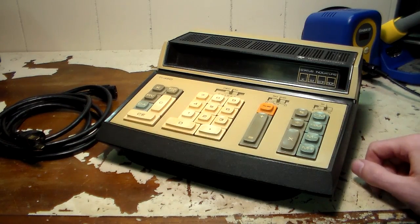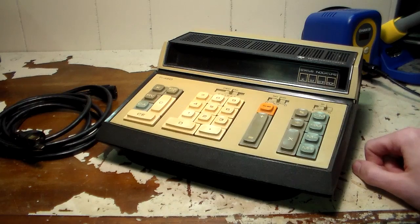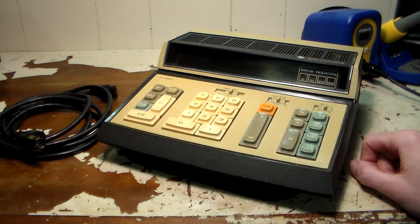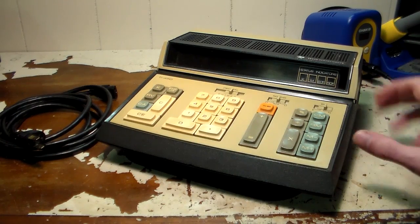I've already taken this thing apart just to check it out. God, this thing is made cheap. Maybe it's just the seventies — maybe that's just how they made stuff. It's just not very well made inside. Maybe it's just the era this calculator came out of, but it's still a neat piece of history.